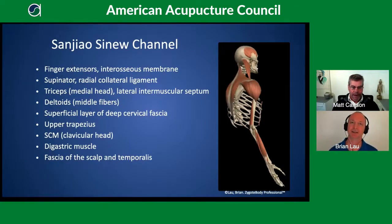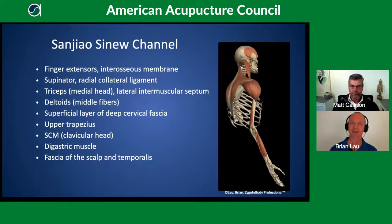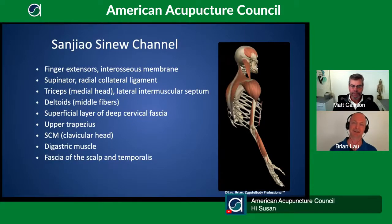Here we have our interpretation of the Sanjiao sinew channel — sometimes referred to as sinew channels, channel sinews, Jing Jin, or musculotendinous channels. The Sanjiao sinew channel is a little harder to interpret as it gets higher up into the traps and starts including some of the cervical fascia. We'll go over that in more detail, but you can glance through the list and see it's quite channel-like.